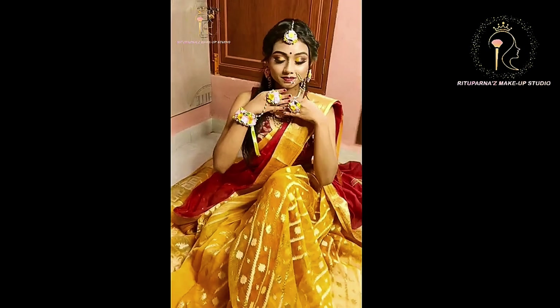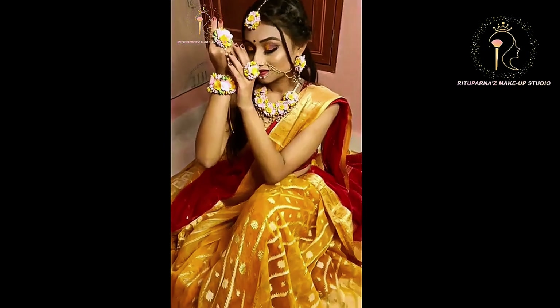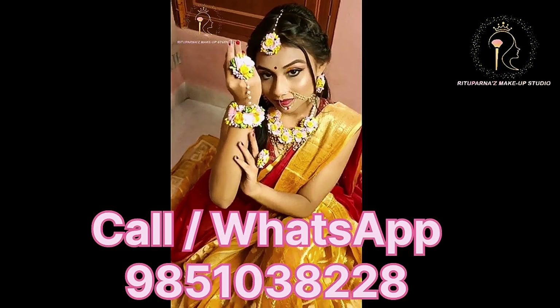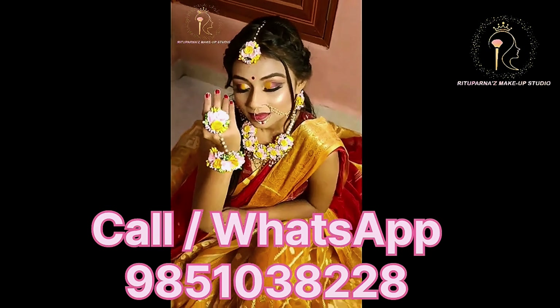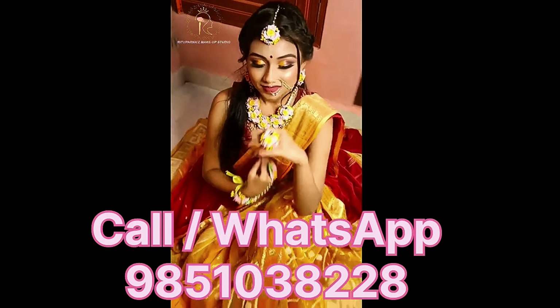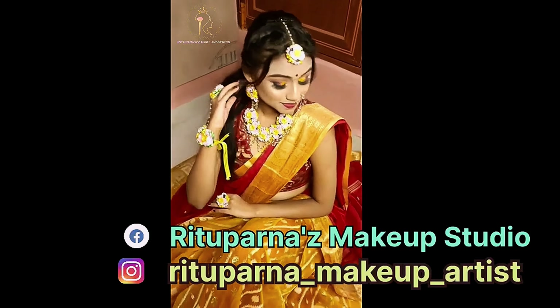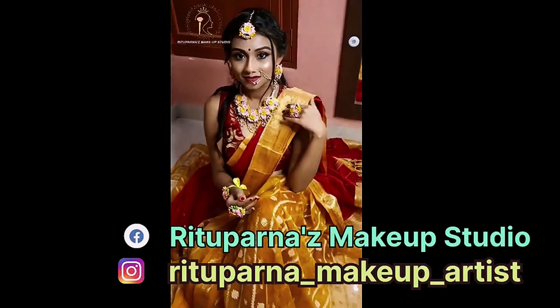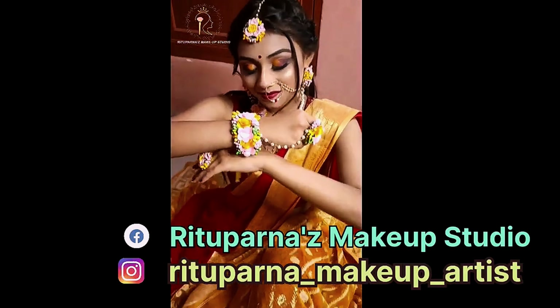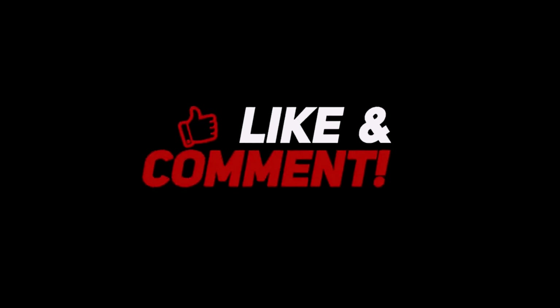If you like this video, please comment below, press the like button, and do subscribe. If you want to book my slot on your special date, please call me or WhatsApp me on the number shown. And for now, tata bye-bye — see you again! Thank you for watching.